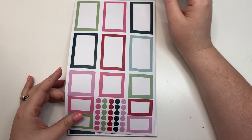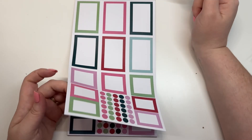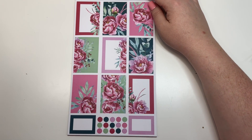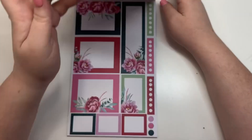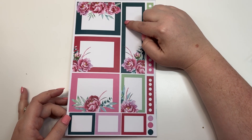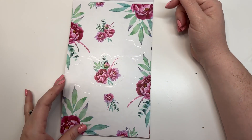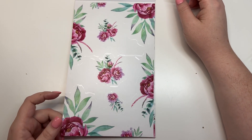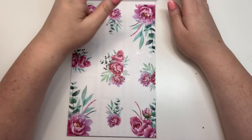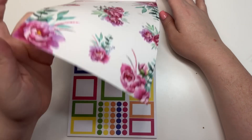Our next set is so cute — you've got pinks and teals. This right here is a dark teal; it might look black on your screen but it's actually a dark teal. Look at these peonies — I love them! I had specific requests for peonies, so I had to do a whole set of them. I just think they are so cute for spring. You also have a pinkish red and a really cute mint, then your clear stickers, corner stickers, sidebar stickers, cascading florals, and bouquets.